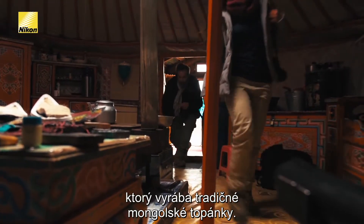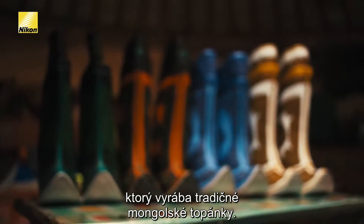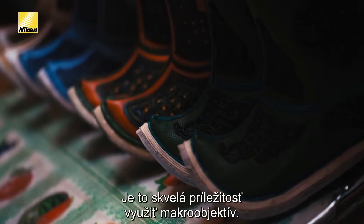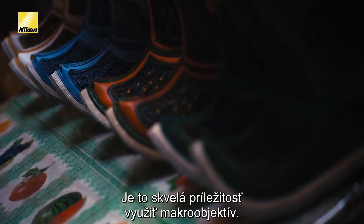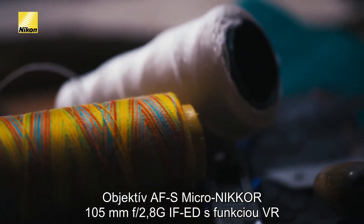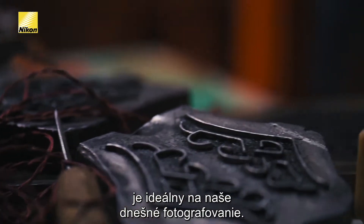Today we're visiting with a husband and wife, makers of traditional Mongolian boots. We're really going to look to capture the fine detail in their craftsmanship. This is a great opportunity to break out a micro lens. That's why the AF-S Micro Nikkor 105mm f2.8G IF-ED with VR is the perfect lens for us to use today.